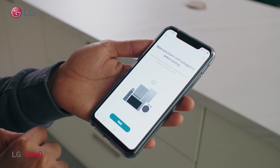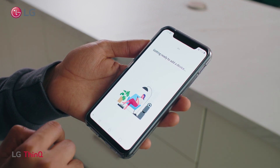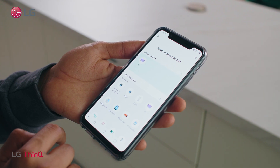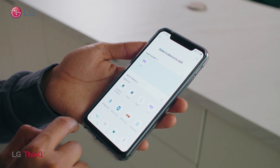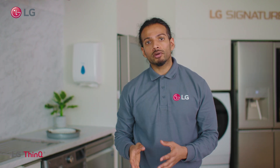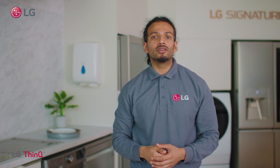If your appliance has Wi-Fi settings switched on it will appear as a nearby device. Alternatively you can manually add appliances by clicking on the category of products from the list. Follow the step-by-step guide on the screen to establish a connection between the app and the product. There you have it — you're now set up for the smart good life.